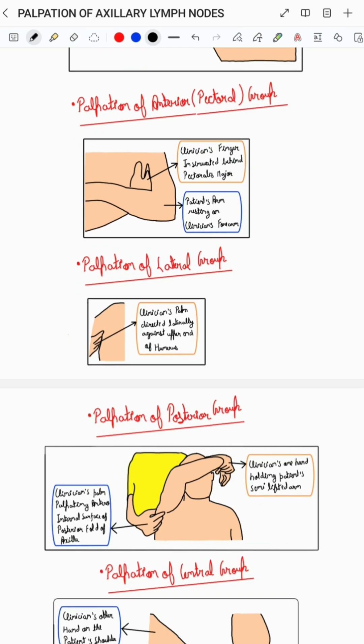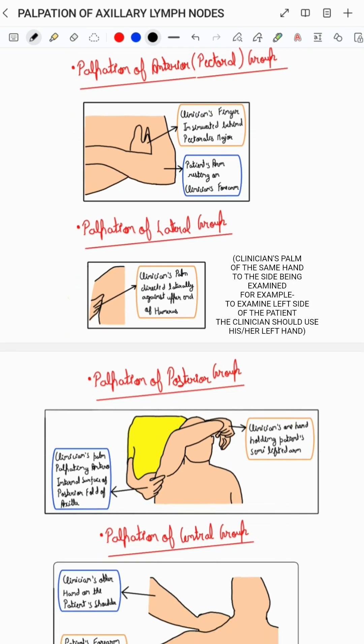To palpate the lateral group of axillary lymph nodes, the clinician's palm of the same hand to the side being examined is directed laterally against the upper end of the humerus, and then the clinician should try to palpate the lymph nodes, as you can see in the corresponding diagram.